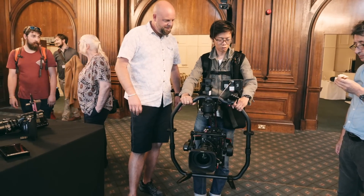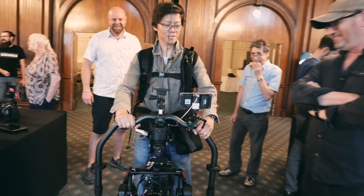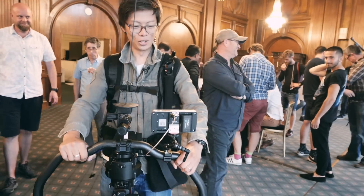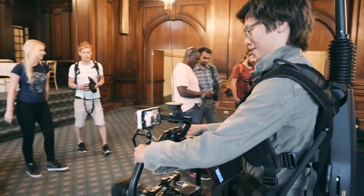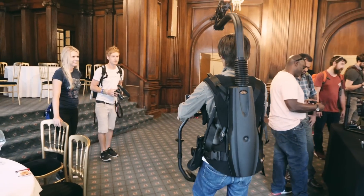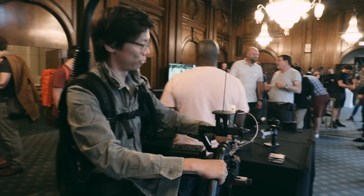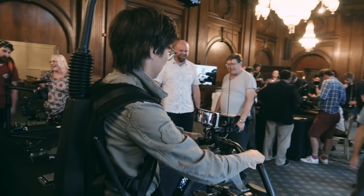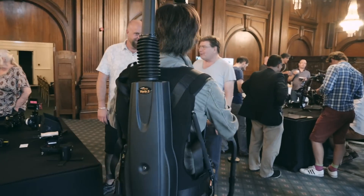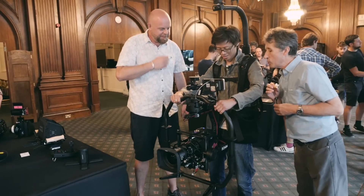I've got a lovely shot of the cameraman's crotch. That's exactly what I wanted though — still not the kind of video I was planning to shoot. Just getting shots of people's crotches now. I specialise in low angle camera shots.